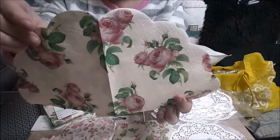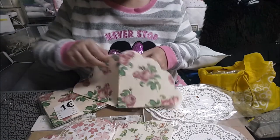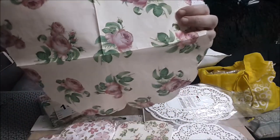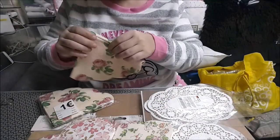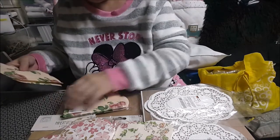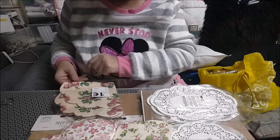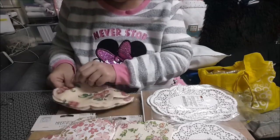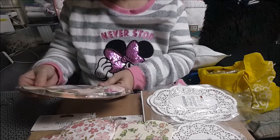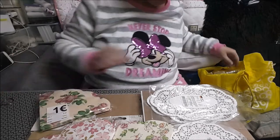Este no quiere salir... a ver si saco uno o saco dos. Esta vez he sacado una. Mirad este modelito de rosas. No, de revés se cierra de revés, no sé cómo se mete. Nos han costado un euro y vienen doce servillitas.